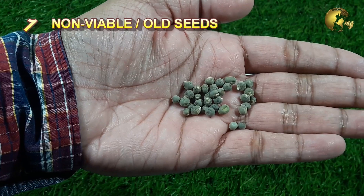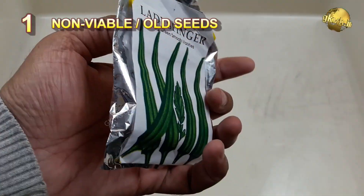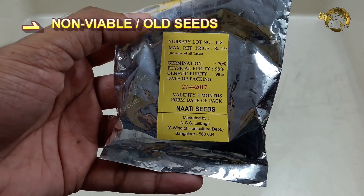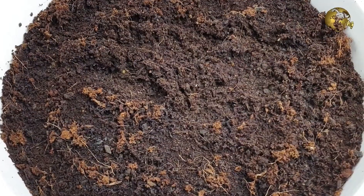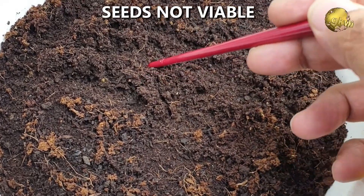Number 1: You are using non-viable or old seeds. If your seeds have not sprouted within the appropriate number of days, then the most common reason could be that the seeds have lost their viability.